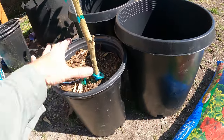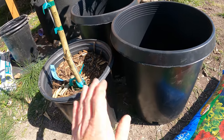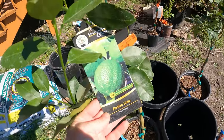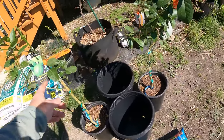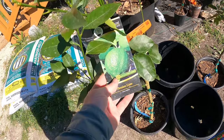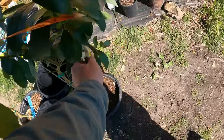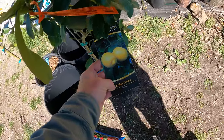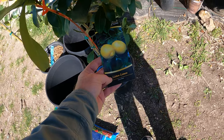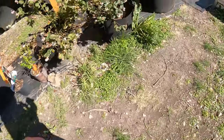I believe these are 10-inch pots and the originals are like seven-inch pots, so we're just upgrading just a little bit. Here is a Persian lime. I got these for a good deal — like $29 or something at Costco. And this one is a Lisbon lemon. They had Myers as well, and I just grabbed the nicest looking one thinking they were all Myers. They weren't.